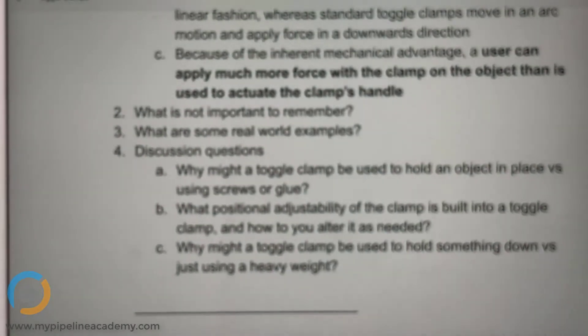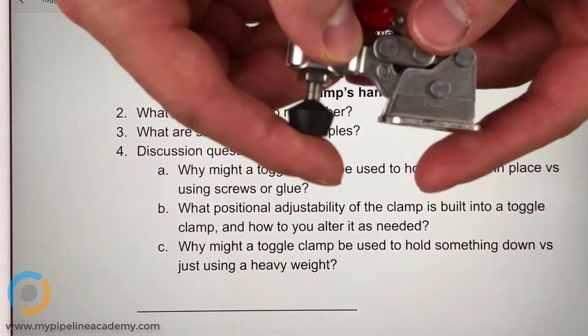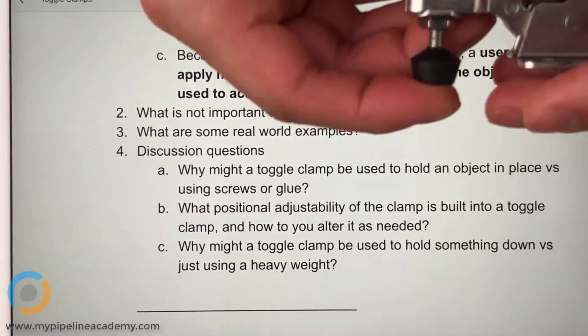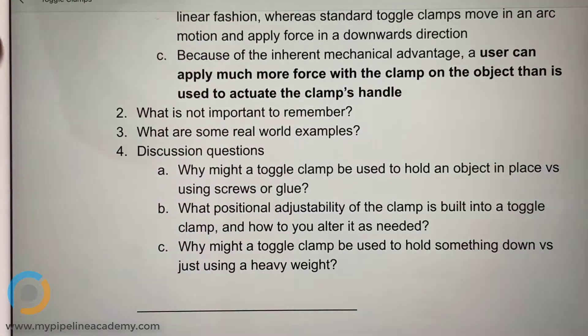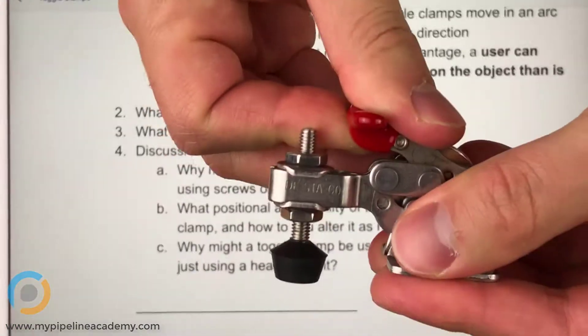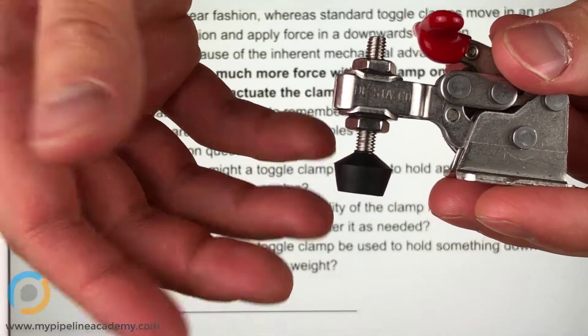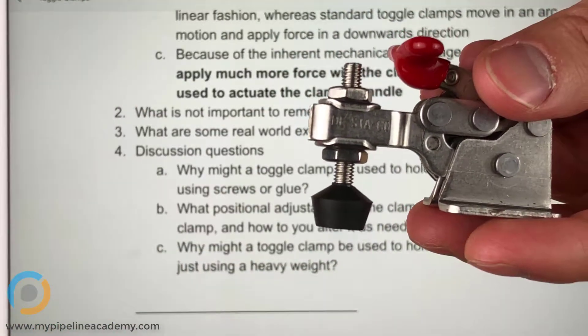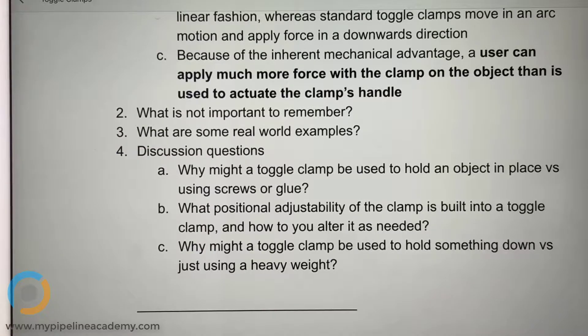Why might someone use a toggle clamp to hold something down versus just putting a heavy weight on it? I hypothesize that because the toggle clamp is smaller — you're looking for pressure to keep something in place, and pressure can equate to a large mass on top of it. Imagine a big stone to hold a sheet of paper in place. Or you could use this — it's smaller in dimensions and can apply just as much pressure. The footprint of this toggle clamp is so much smaller, and you can apply just as much pressure as you would with a big weight, but using a much smaller footprint.